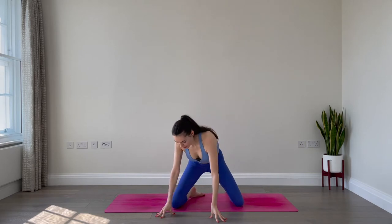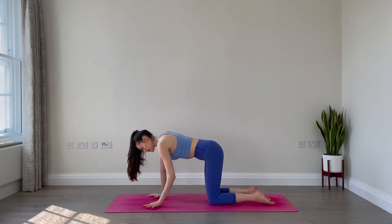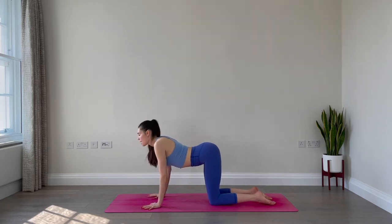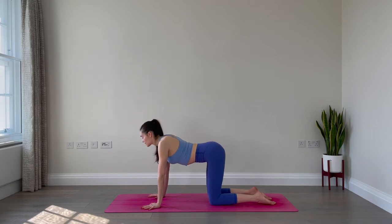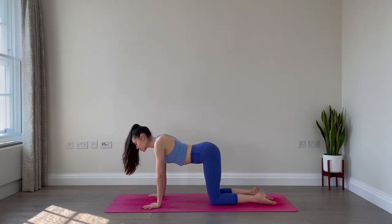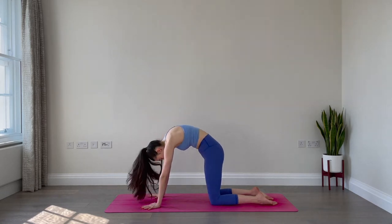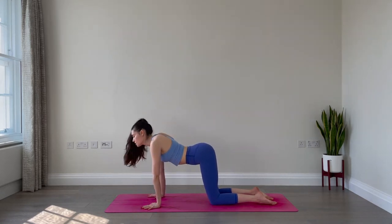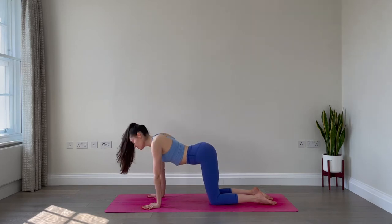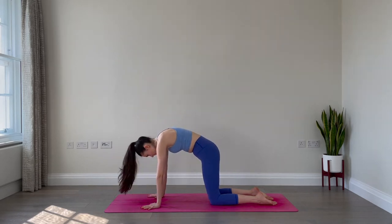Let's come forward now into a tabletop position — onto the hands and knees. Spread your fingertips wide, index fingers point forward, knees hip-width apart and underneath your knees. Drop the belly, arch your spine, gaze forward as you inhale. Exhale, round the spine, tuck the chin, tuck the tailbone. Inhale, arch the spine, open through the chest and heart, lift the gaze. Exhale, round. Two more times: inhale, lift the chest, exhale, round the spine. Final time: inhale, exhale. Come back to neutral spine.